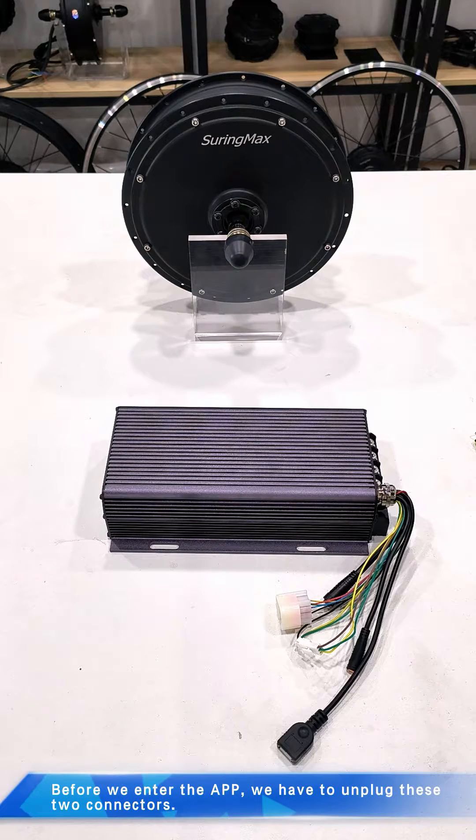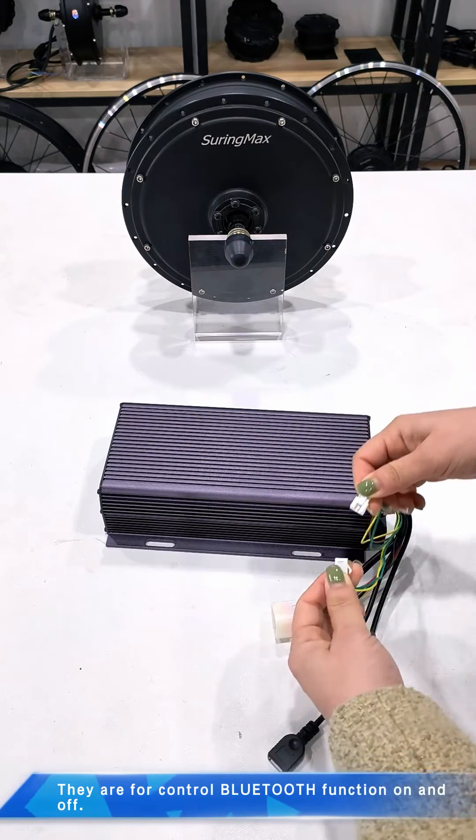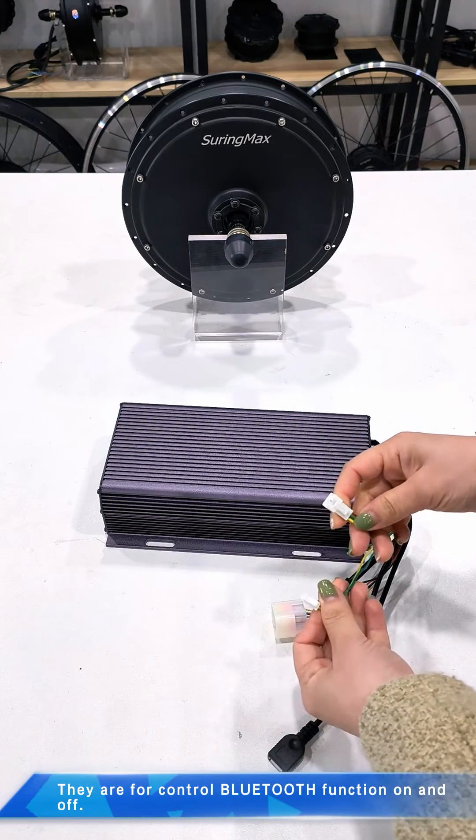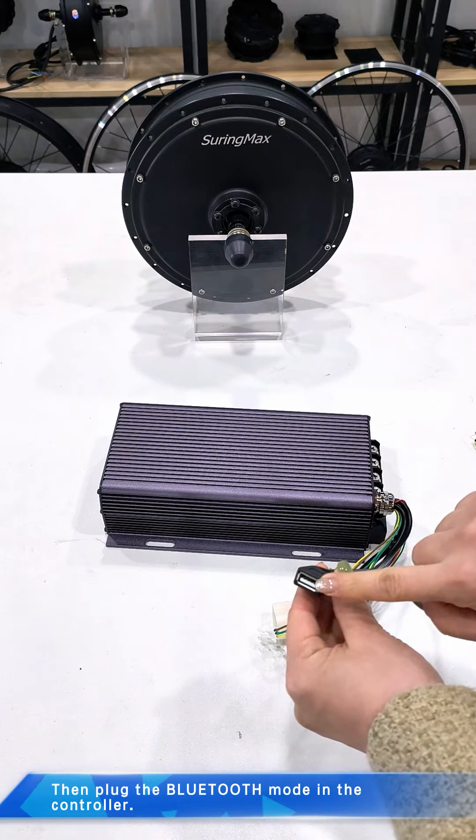Before we enter the app, we have to unplug these two connectors. Therefore, control Bluetooth function on and off. Then plug Bluetooth mode in the controller.